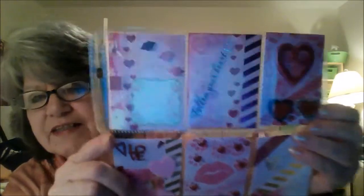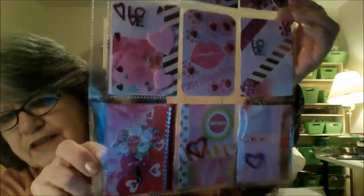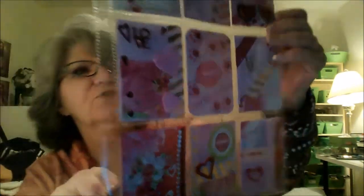This is my Valentine one — let me get a little closer. And the bottom. It was really, really cool paper. Look at the back of it — with all that. They look like cookies.